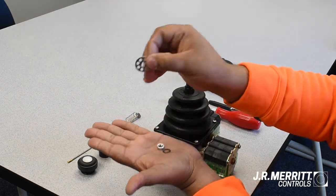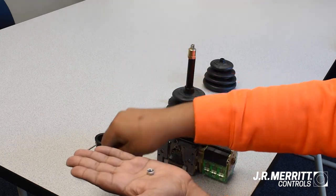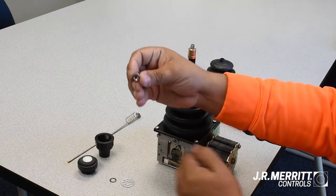Inside, there is one honeycomb washer, one small lock washer, and one 11 millimeter nut.